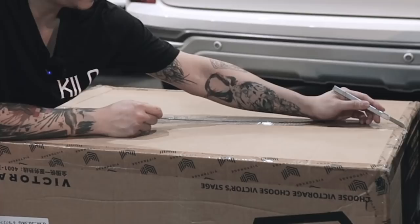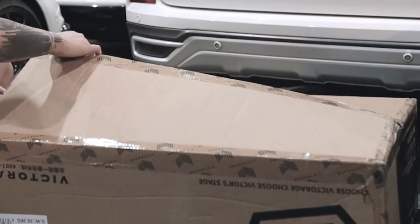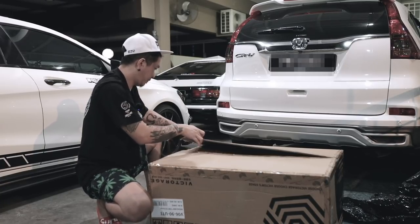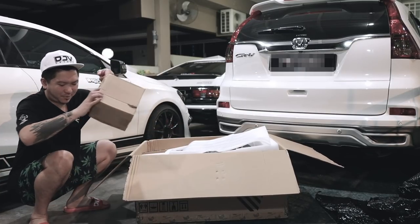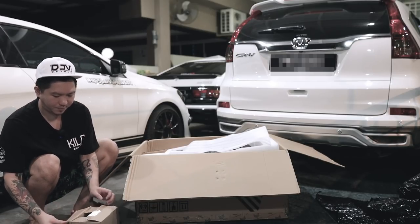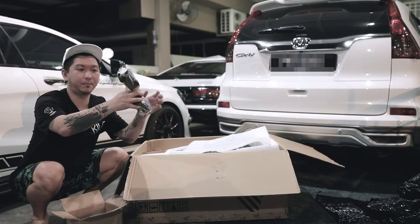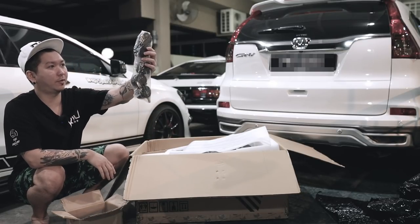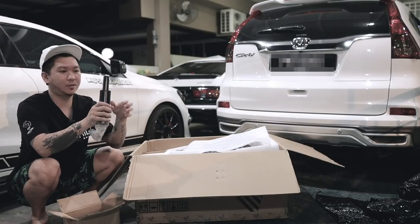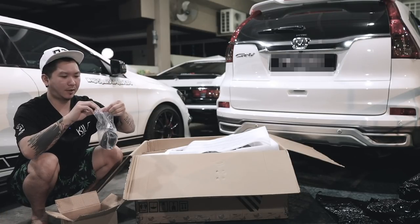Berat eh, ok. Buka. So dalam kotak pertama sekali dia dah bagi kotak kecil ni - aku rasa dia punya besi-besi tempat duduk tu lah. Oh, sport rim! Dia bagi sport rim - ok, dia punya sport rim 4 biji, lepas tu dia punya suspension. Suspension ni, cover suspension.